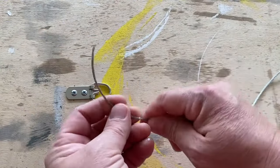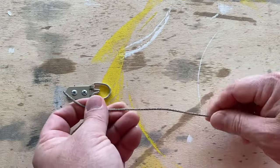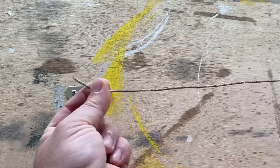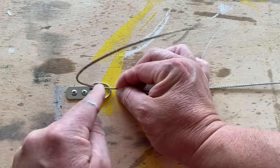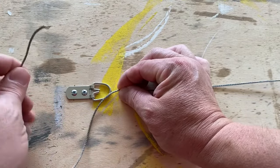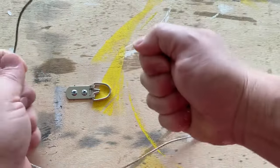I've already cut the picture wire to about the length I want it, and I want to give myself about a foot from here to the end. I want to give myself plenty of wire so I can get a hold of both ends and tug on them.